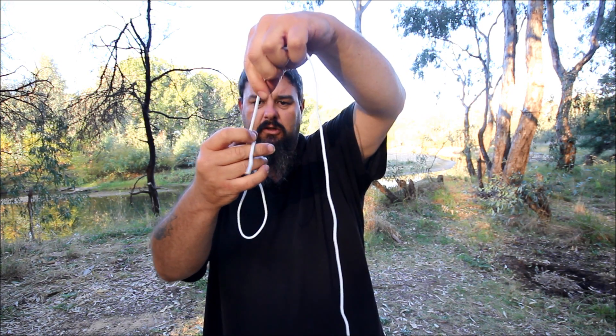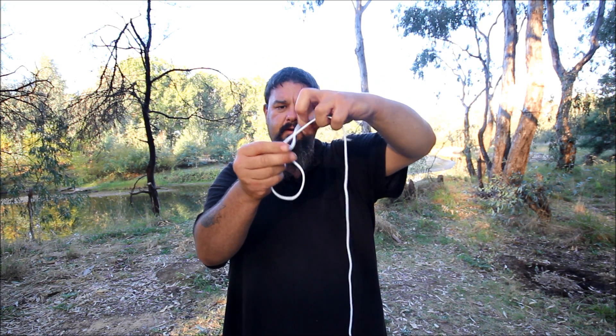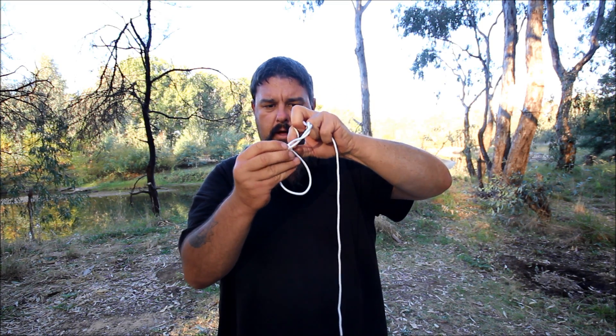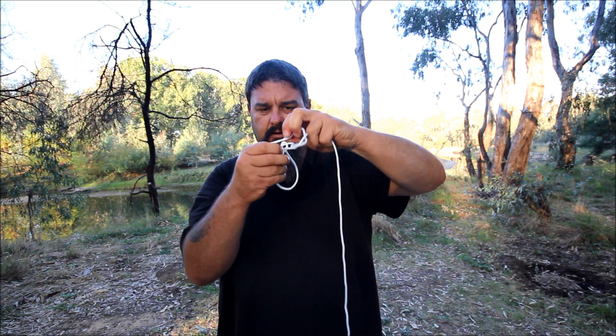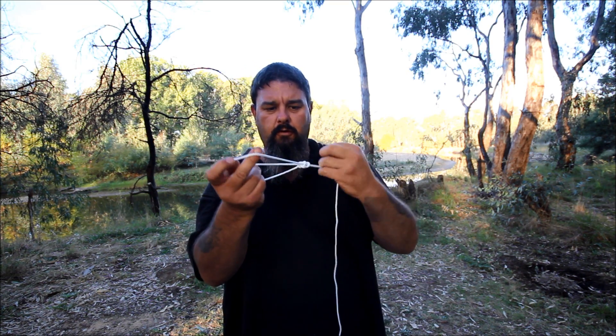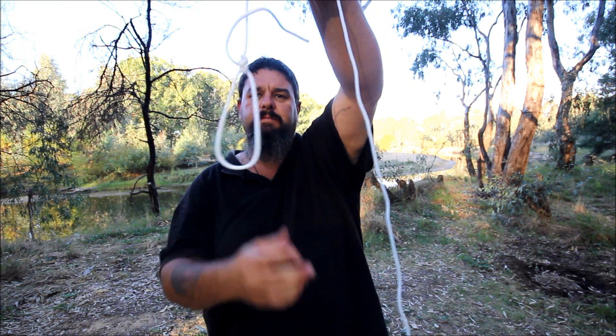We'll make the loop a bit smaller — you can just slide the knot down the rope a little bit. I'll pull the rope back up through there and wrap that around. Poke it back through the hole of the original loop. Pull it all tight. And there you have it — there's my loop knot.